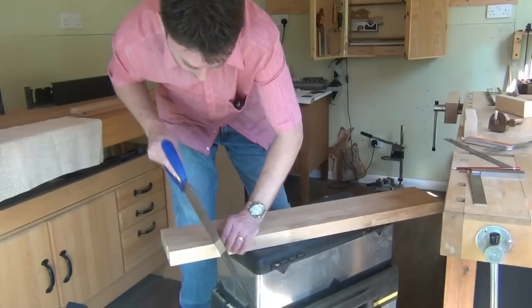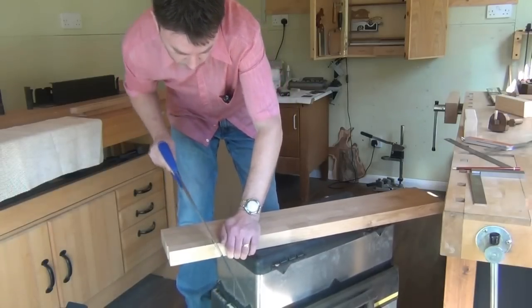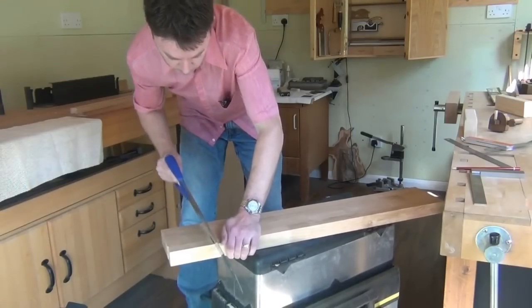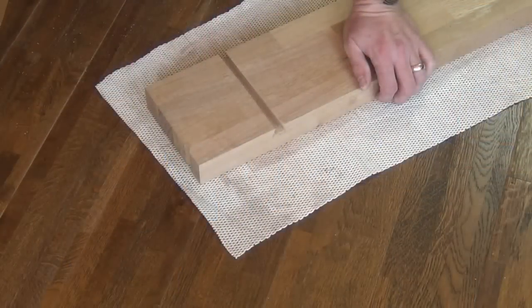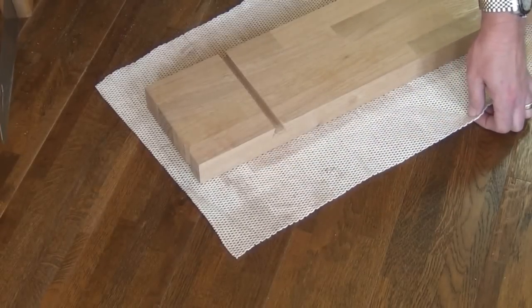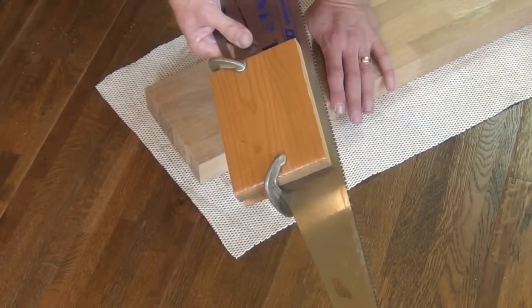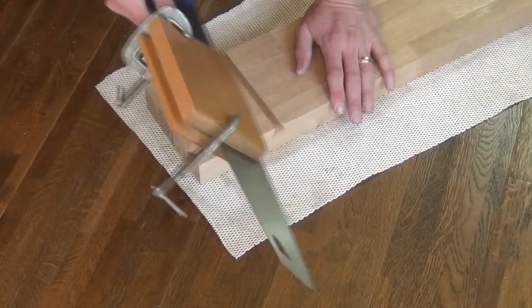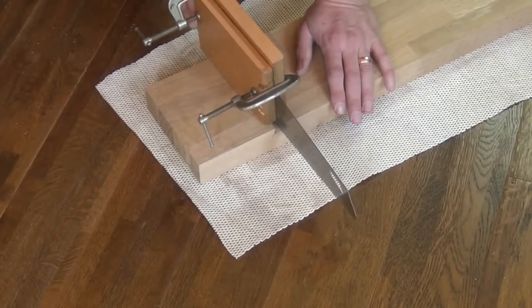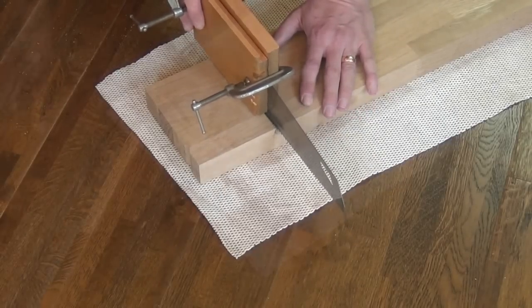We'll hog out most of the material using the saw, staying just inside our lines, and then clean up finally with chisels. To finish off the sawing, rest your work on the floor on one of these cabinet liner matting mats — it's very sticky and stops it moving around. If you clamp two pieces of wood on either side of your saw, half an inch from the tips of the teeth, that will stop you going too deep, and then you can quickly hog out the central section to the right depth.